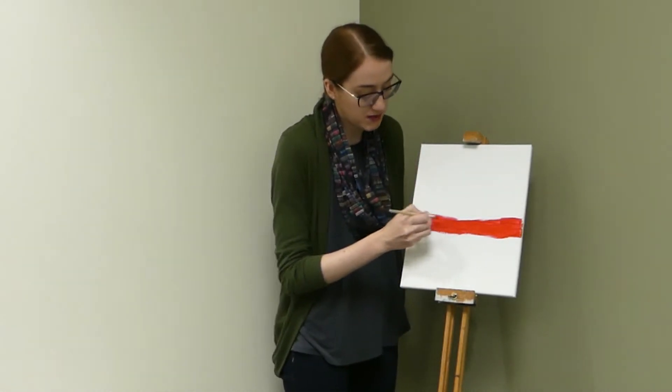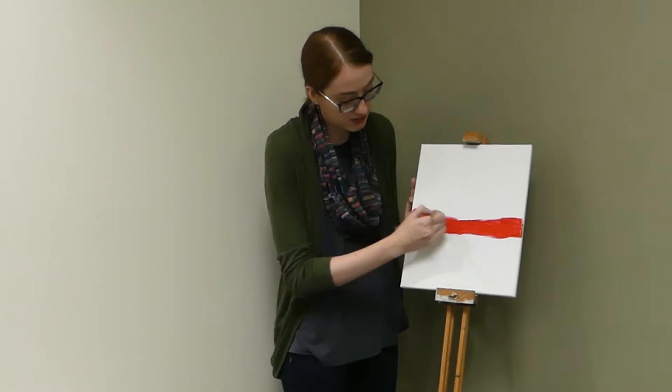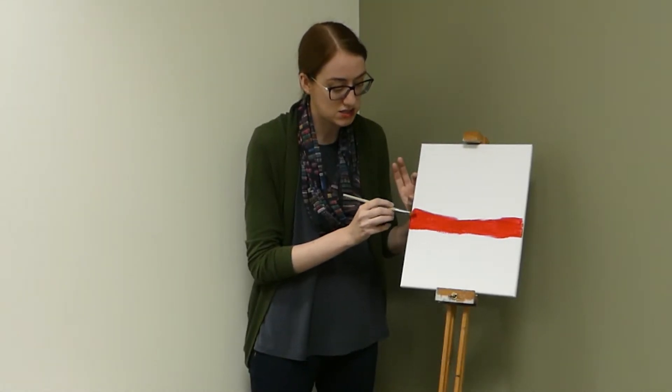As we're filling in with this red, remember we're going to do that first third of our section there. Get a lot of red down so we can start incorporating a little white. The middle section is going to be white but that white is going to bleed into each of the other sections just a little bit.